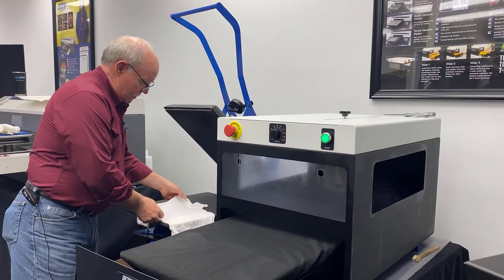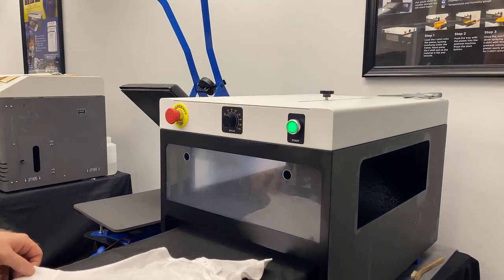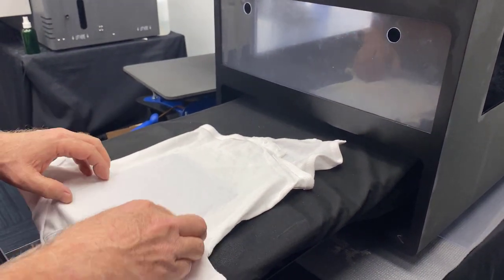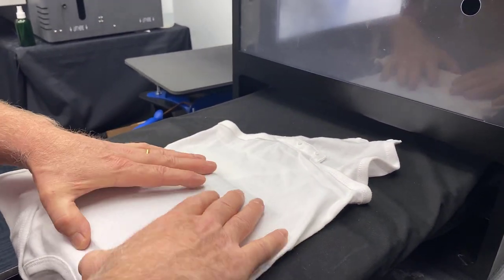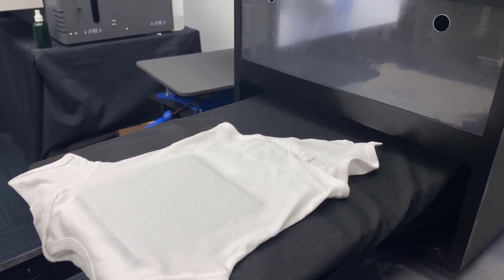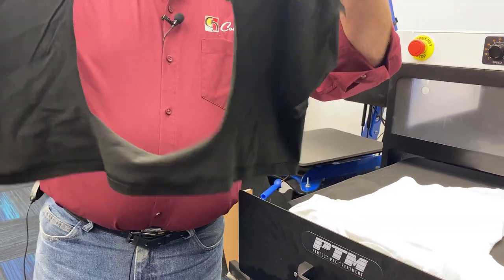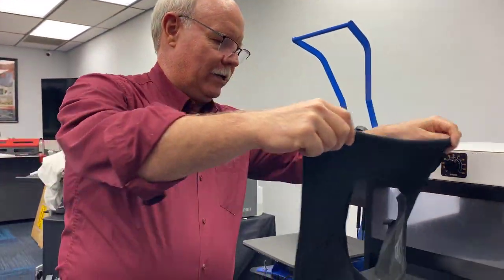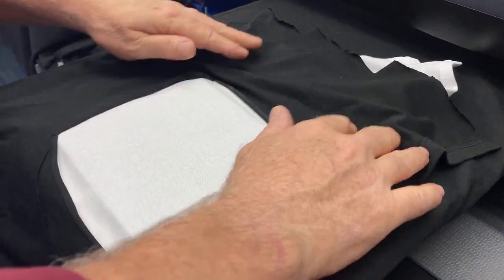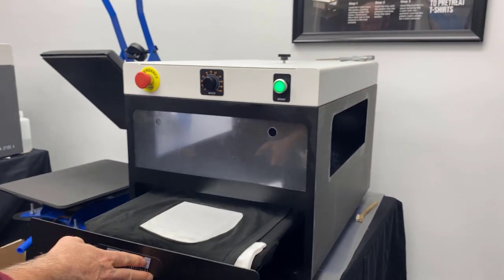We're going to take the onesie now and lay it in here, get it straightened out so we're getting pre-treat where we want it. We're going to pre-treat this area here. I don't want to get a whole lot of overspray, so we have actually cut out a pad — an old t-shirt — to cover the areas we don't want to print. That's going to cover up a lot of the area outside so it's not going to get covered with pre-treatment. The key is we just want the pre-treatment in this area that's raised up.